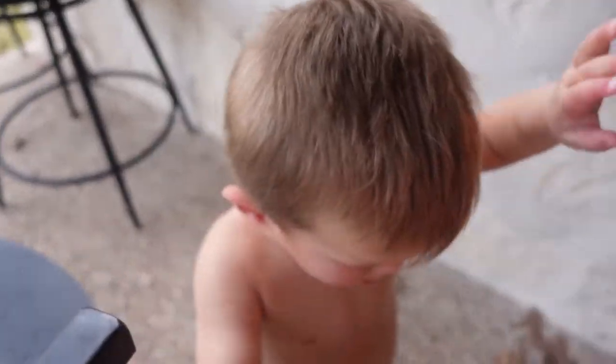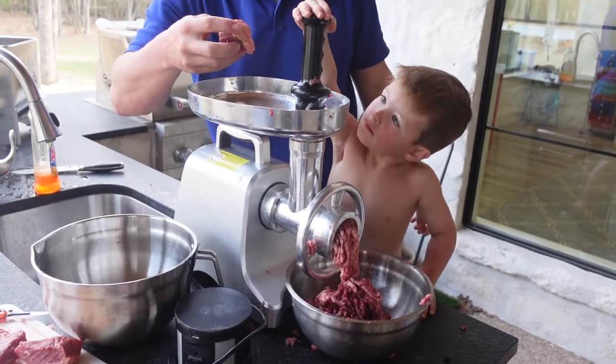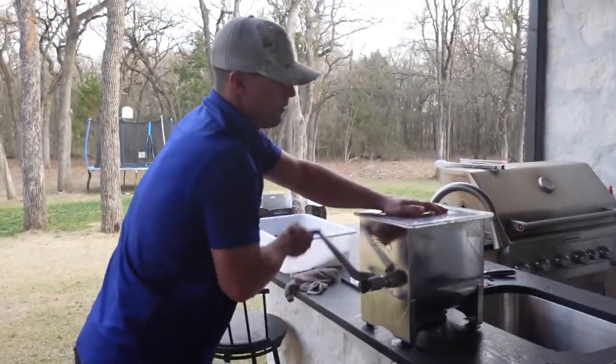Show me how you shoot a deer. Excuse my hair and face and attire. We are about to process Heath's black buck that he shot. Instead of taking it to get it processed, because he's already shot a couple other animals this year, we are going to attempt to process it ourselves.